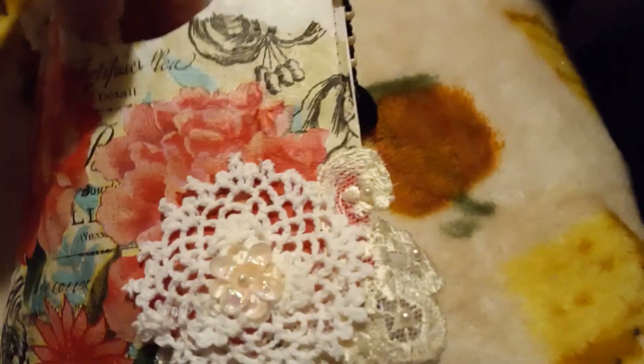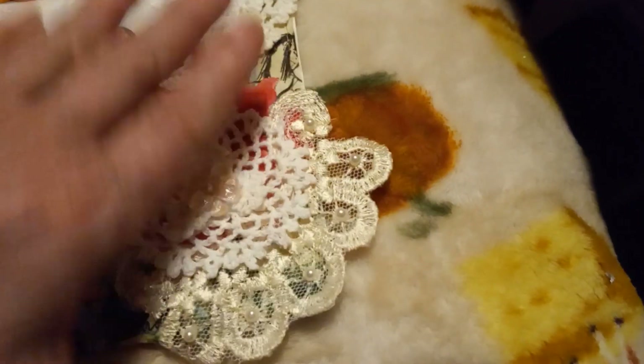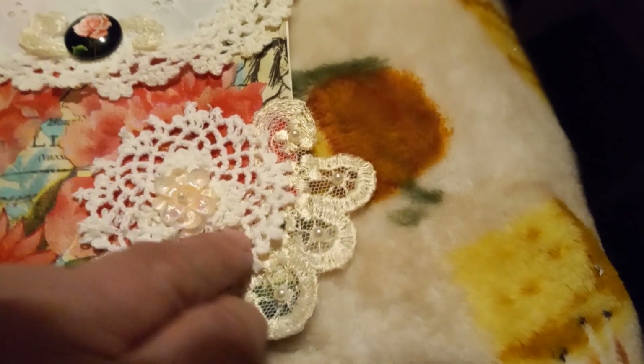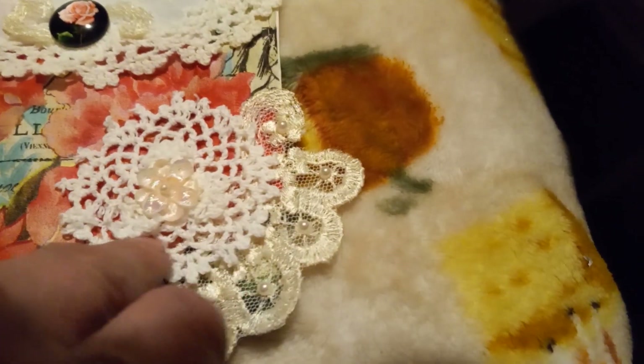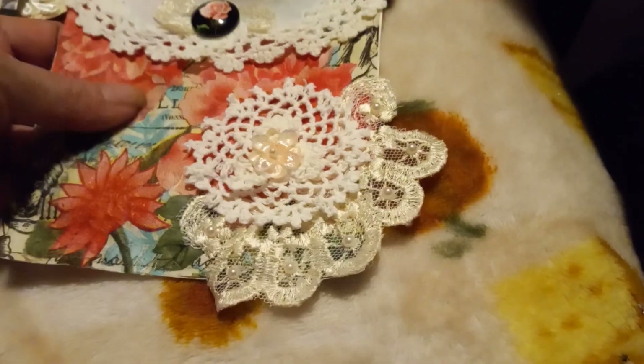And then you open it up, and on the inside she's put some goodies in here for me, and I'll show you what she's made. All these trims and stuff — she's on a design team for Angel Dreams, and this is some of the trims that she sent for her design team projects.